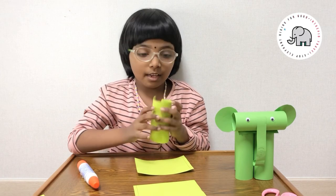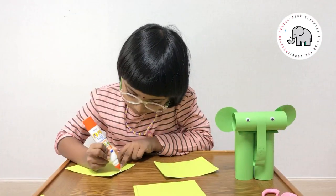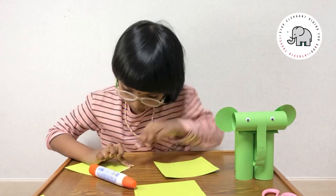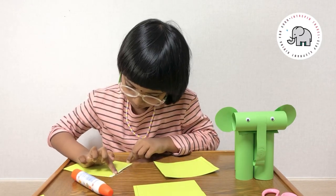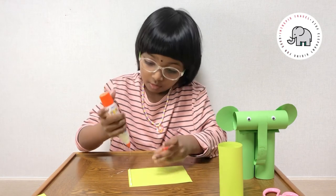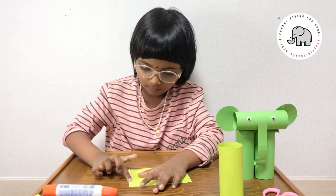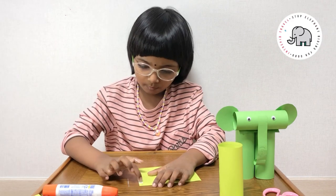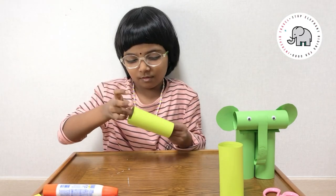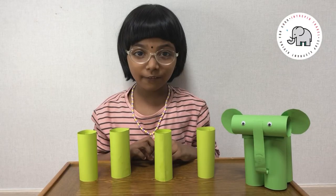Let's get started. First we need to make the legs. For that we need to roll these pieces of paper and stick them like this. We made the four legs.